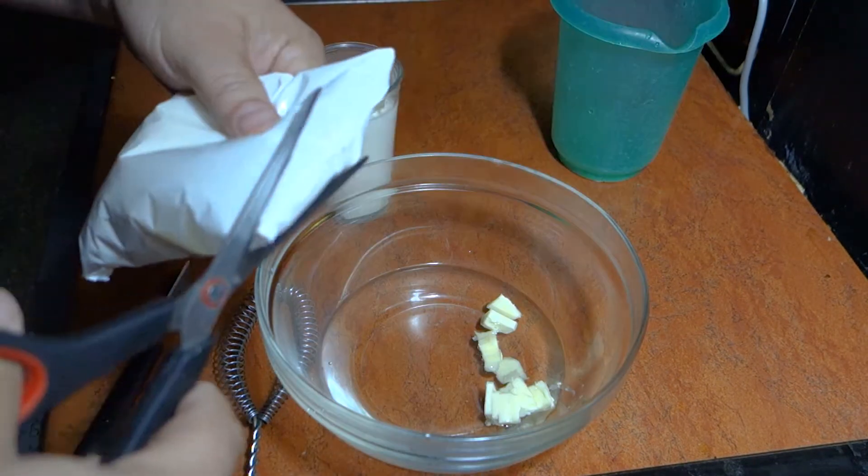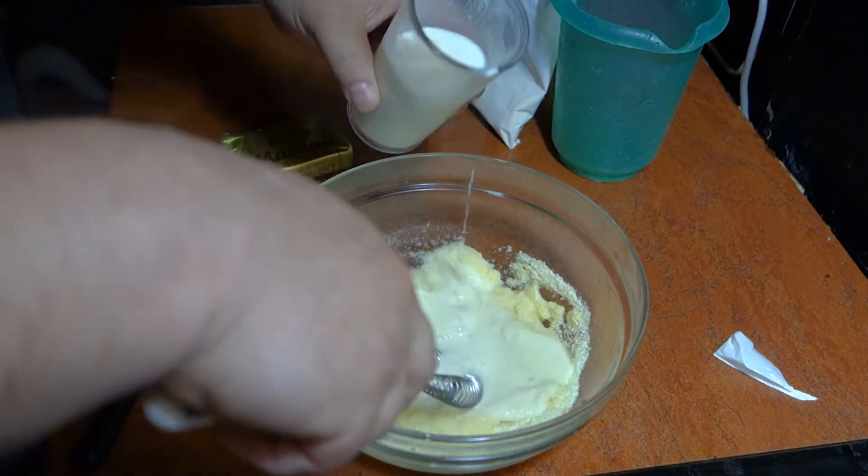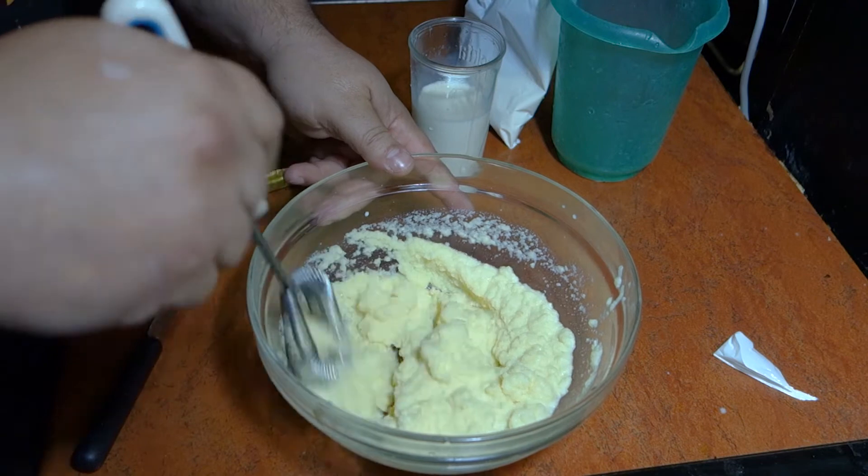Before we put the ingredient at the chopper, we place it, and when we put it on, we mix it with the seasoning.